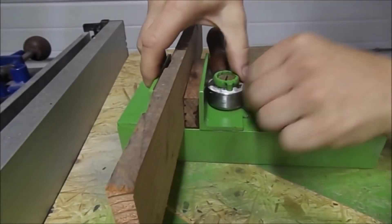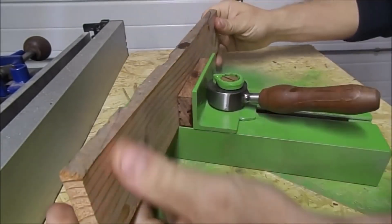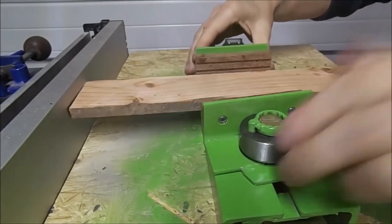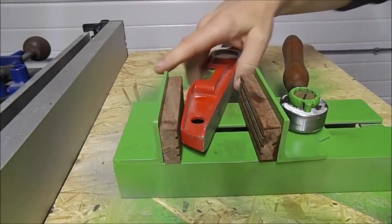I also came across these vises. Take a look at them. They're pretty simple, so why not make a thing like that? And because you can move its jaw, you can put all sorts of parts in it.